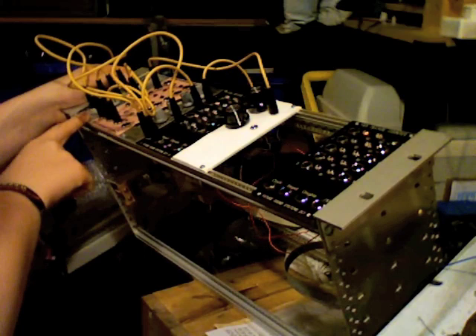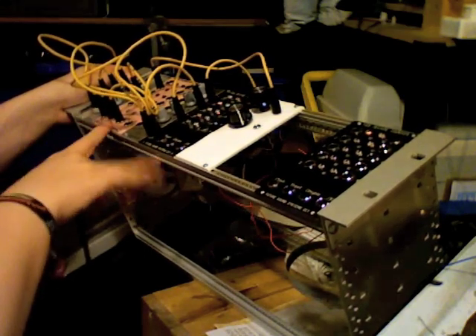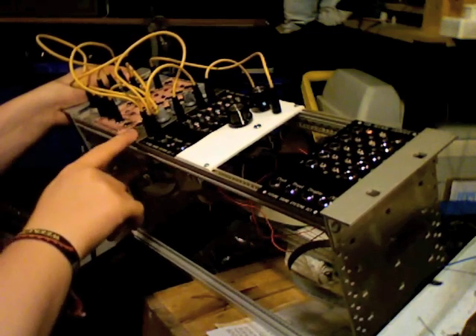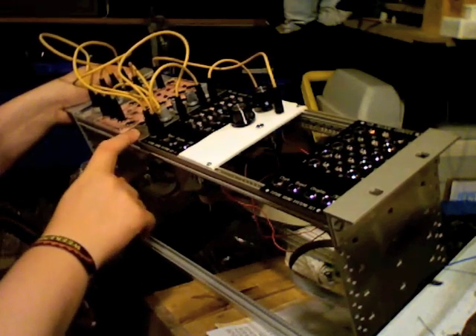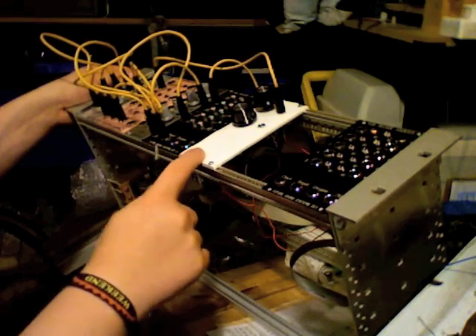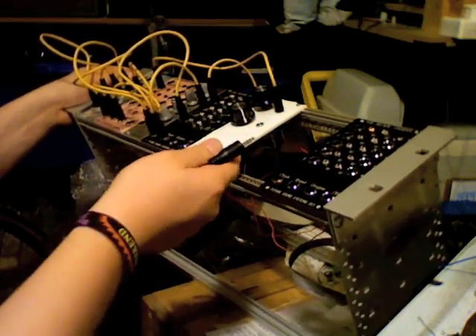This over here is a Doepfer A145 LFO. These two are Future Sound Systems Deco Counters, and this is an A140 ADSR envelope generator by Doepfer. This on the far side is the CGS bandpass filter, so I've just got one in a little temporary plastic panel.